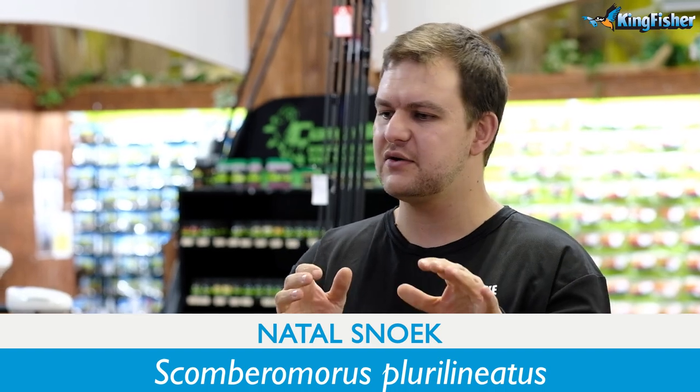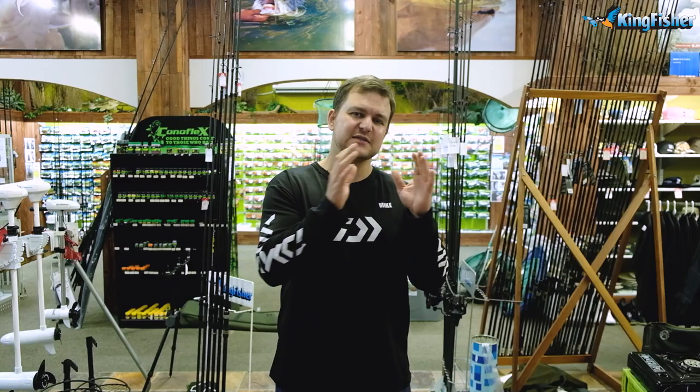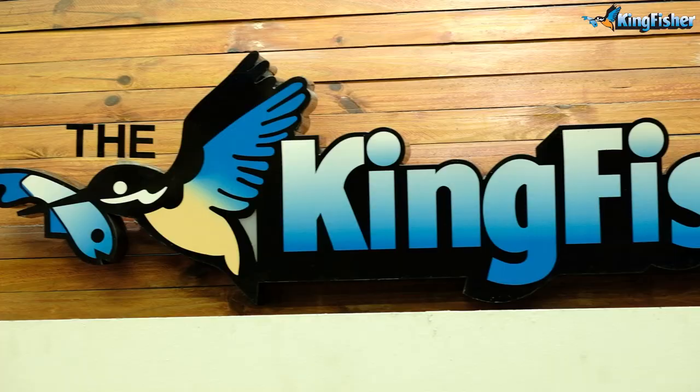Good morning guys and girls. Welcome to the Kingfisher. Today we're gonna be talking about spinning for Natal Snook. We're gonna go through the actual gear itself and give you a few little tips and tricks as we go along. We're gonna be talking about spinning from both the shore and from the boat, and obviously what's different about the two and why you can't use the same rod for both.